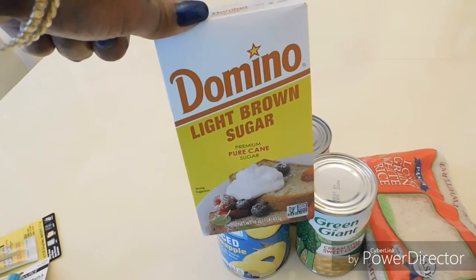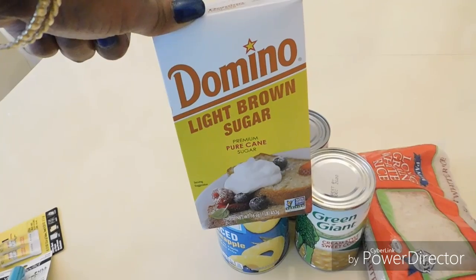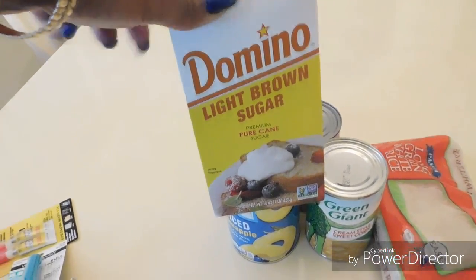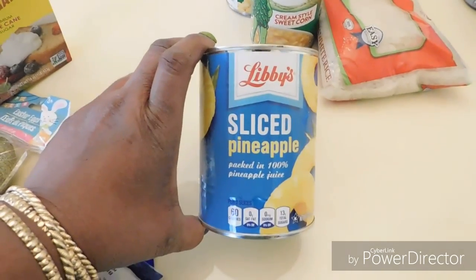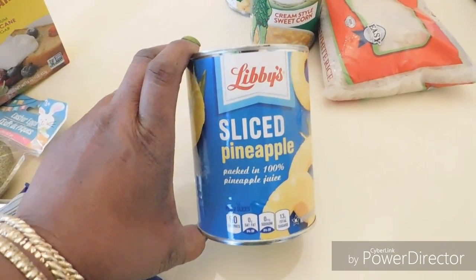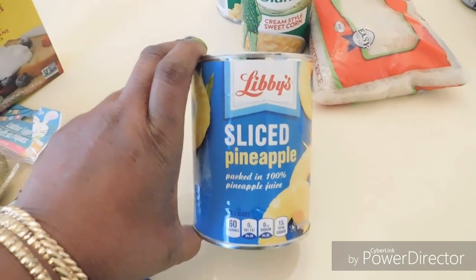I also got some light brown sugar because I'll be making a pineapple upside down cake one day — I'm not sure exactly when, so don't quote me. I picked up the sliced pineapple, but I saw a lady on YouTube use crushed pineapple to fill in the gaps where the sliced didn't go. I thought that was a great idea, but I didn't see crushed at Dollar Tree so I'll pick that up at Walmart.